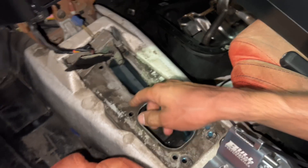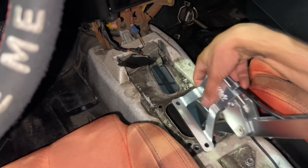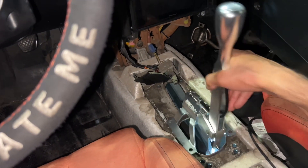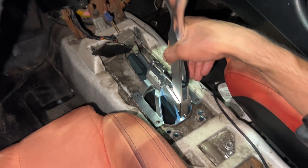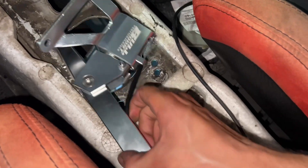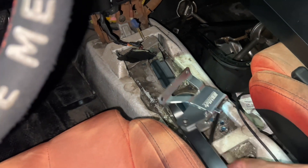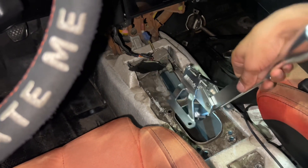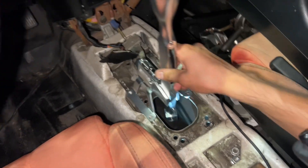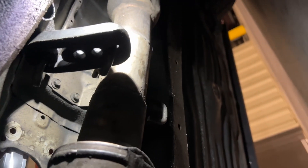If you're wondering why this doesn't line up — this car used to be an automatic and I converted it to a five-speed for him, so none of the holes line up. You can see the back ones we used for the bushings too. Maybe one day we'll weld them shut, but right now I'm just going to line up the linkage and mark the holes.